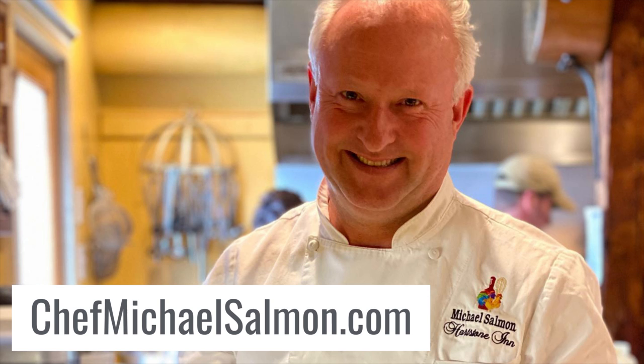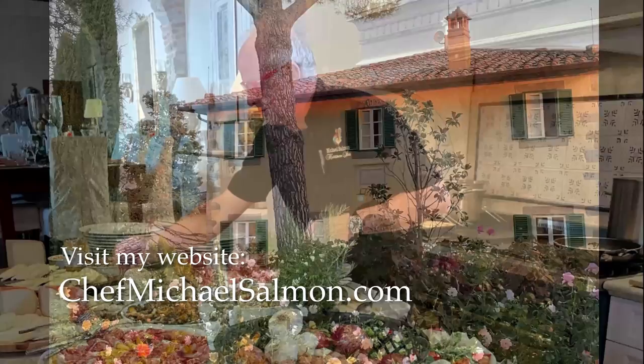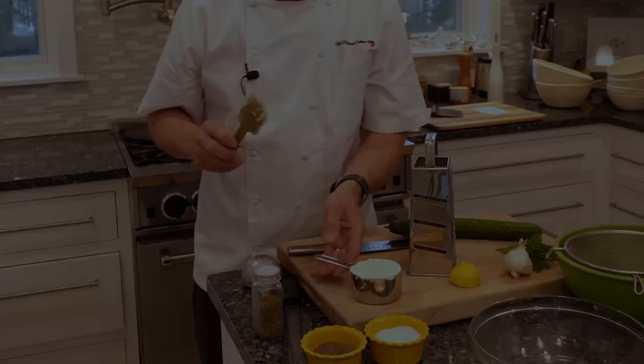Visit my website at ChefMichaelSalmon.com for recipes, current posts, and my online shop. I'm Chef Michael Salmon. I've been working in professional kitchens since I was 15 years old. I would like to invite you into my kitchen as I prepare recipes for my two cookbooks and my European foodie trips to Italy, France, and Spain. So let's get into the kitchen.